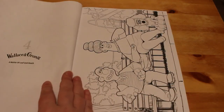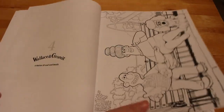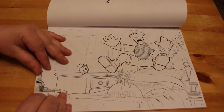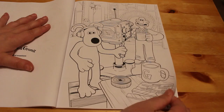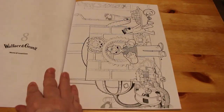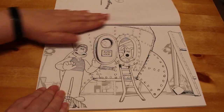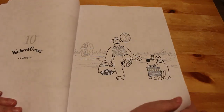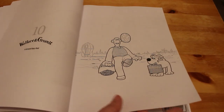It actually tells you what each image is from, so if you want to you could pull it up on the internet and have a look at what the characters look like. There's another one from A Matter of Loaf and Death, and this one is World of Inventions. I saw this book was coming out and thought I've got to have it — it's Wallace and Gromit! This is Wallace and Gromit's Grand Day Out. The top pictures are really simple — they're called backgrounds — but the backgrounds are more detailed than the actual characters, and the characters are fun to colour.